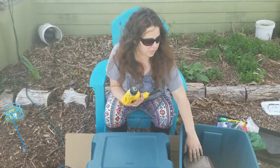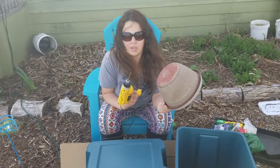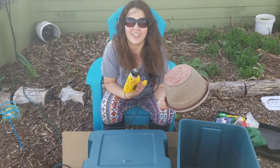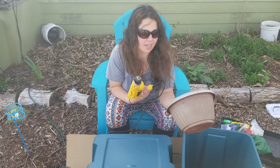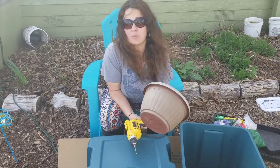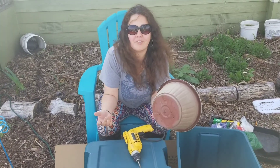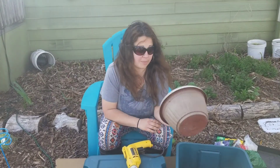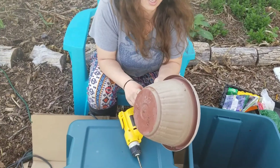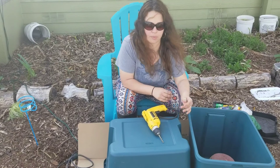All we're doing for the bottom to create airflow is we have an old little pot that we've gathered probably from the dumpster as well. We have a bunch of these around the property, so we're just going to use this instead of bricks. I don't want to use bricks because they're super heavy — it's already going to be heavy enough as is.